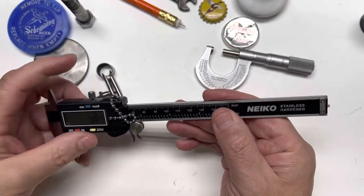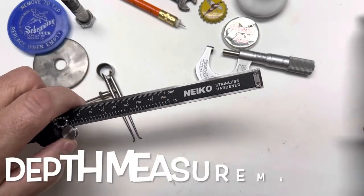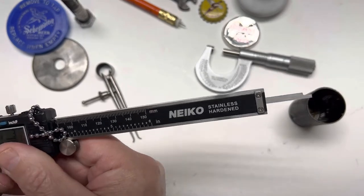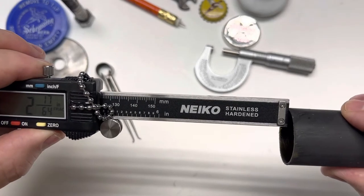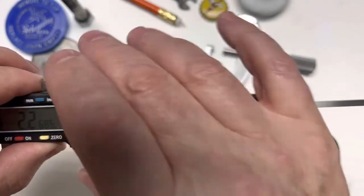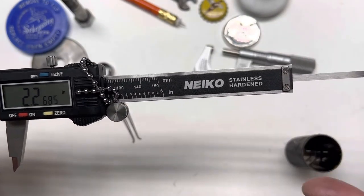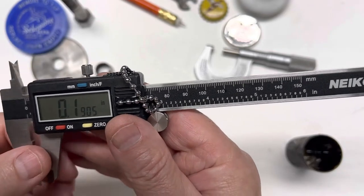Another thing I thought was pretty cool — you can make depth measurements. Say you want to measure the inside of this container: two and seventeen sixty-fourths in fractions, and in inches, two point two six eight five. So you're able to make depth measurements, inside caliper measurements, and outside caliper measurements.